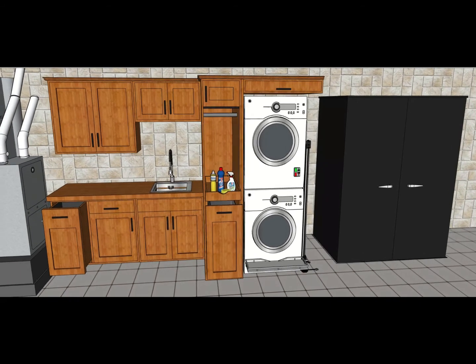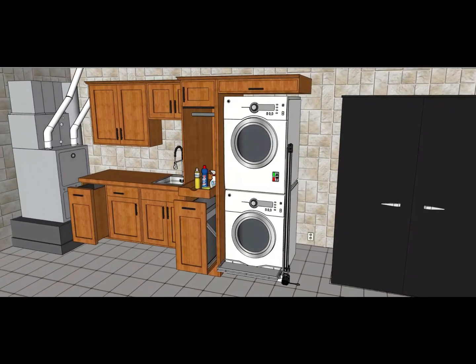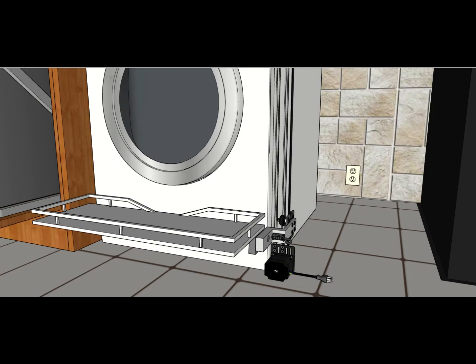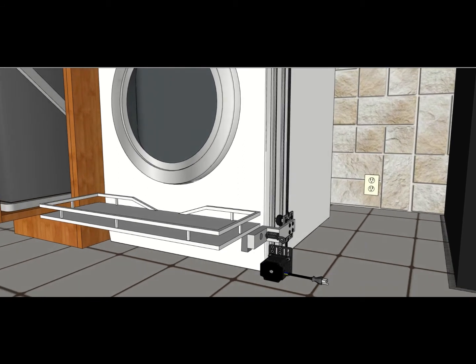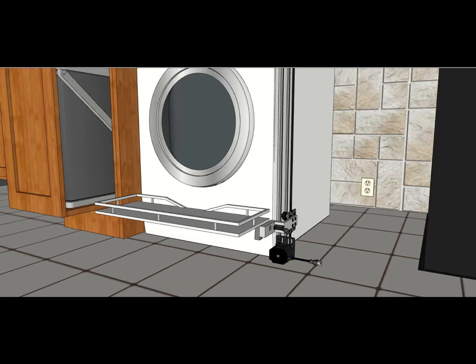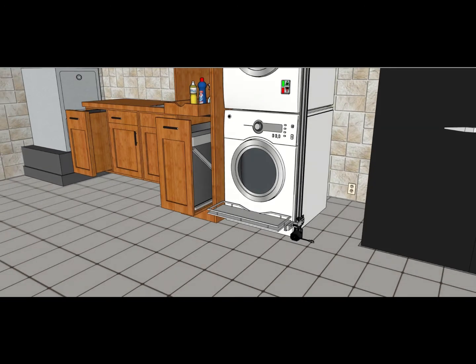The Lucky Laundry Lifter will fit onto your existing stackable washer and dryer center. The device only requires four inches of additional space. It is powered by a standard 120V AC outlet. The lift is attached to the appliance with an adhesive backing that can be installed by either you or one of our trained technicians.